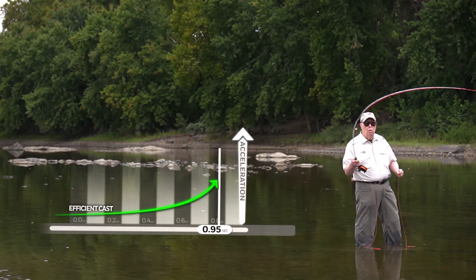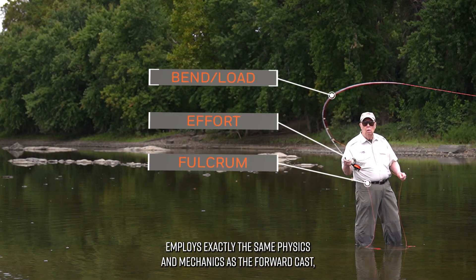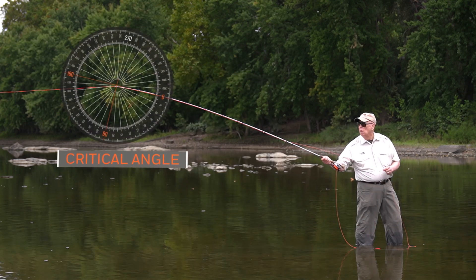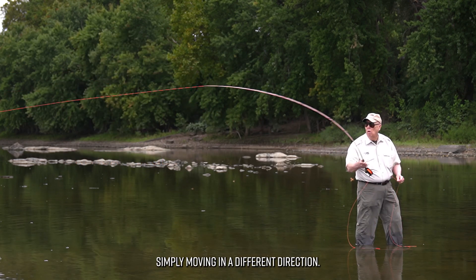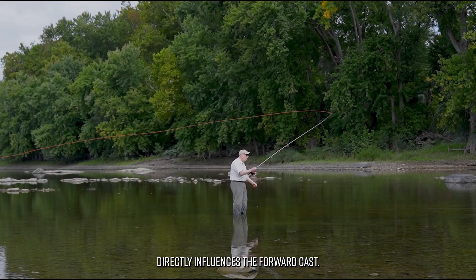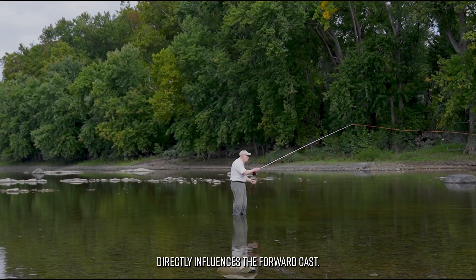The back cast employs exactly the same physics and mechanics as the forward cast, simply moving in a different direction. However, it is even more important because it directly influences the forward cast.